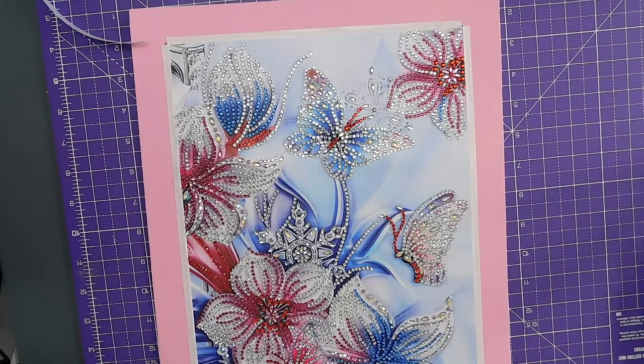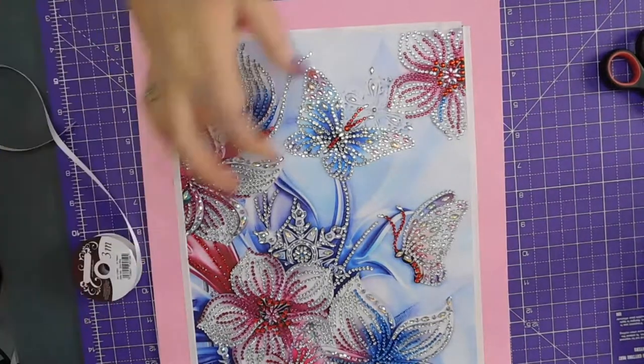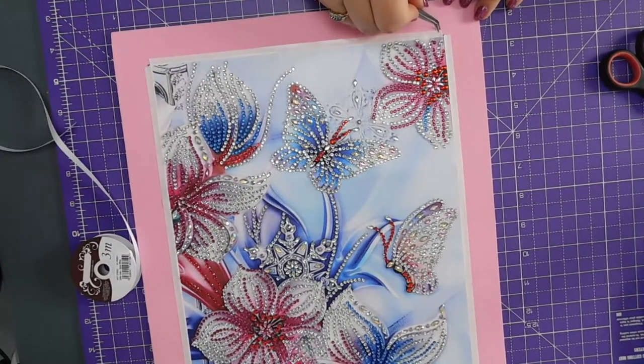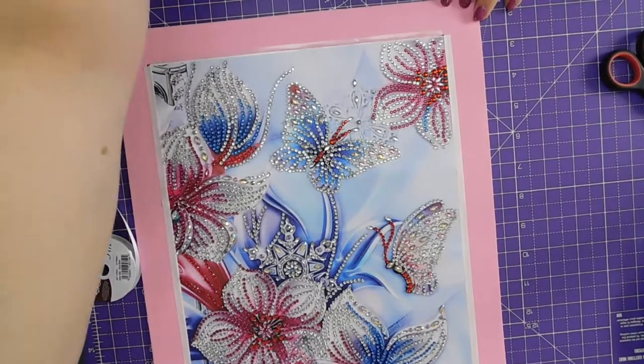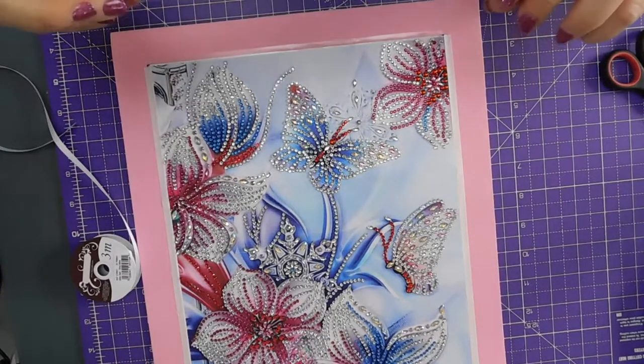Just straighten that off. Just lift this up. Make sure I've got the right side down.